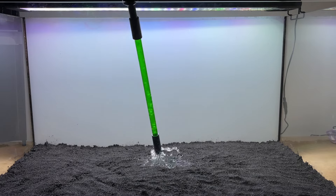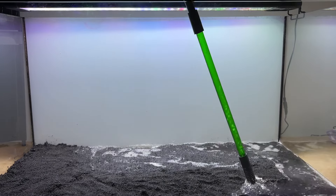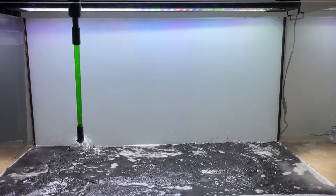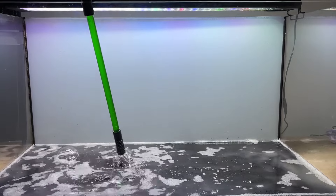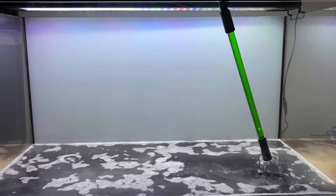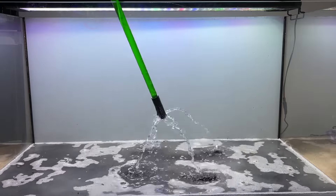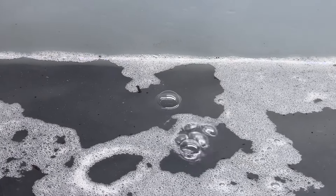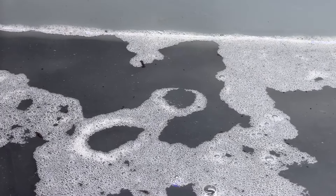Next I added some water to the tank to help work out any trapped air from the substrate layers and to soften the substrate, making it easier to add plants. You can add tissue paper, a saucepan, or bubble wrap as a protective barrier over your substrate if you're worried about water pressure mixing the two layers. There was a surprising amount of air in the substrate, so I ended up leaving it for around one hour so as much air as possible could bubble out.